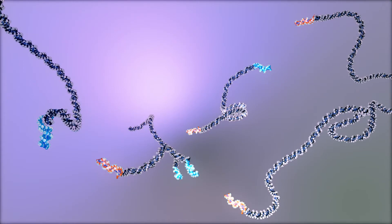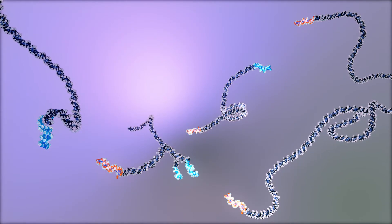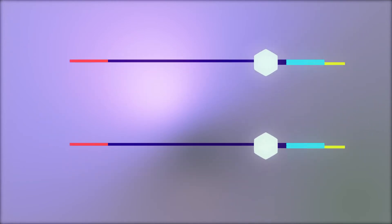The proteins are digested enzymatically, resulting in release of the NGS-adapted DNA fragments. These fragments can then be purified and amplified by PCR for subsequent deep sequencing.